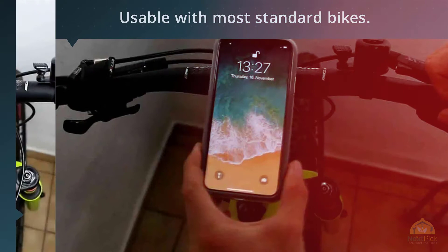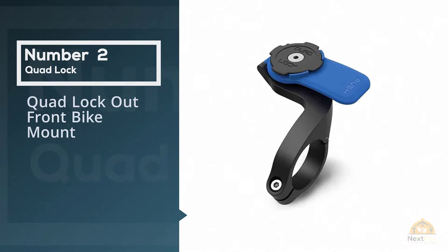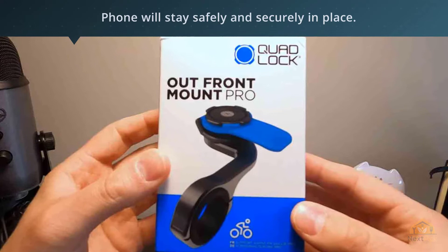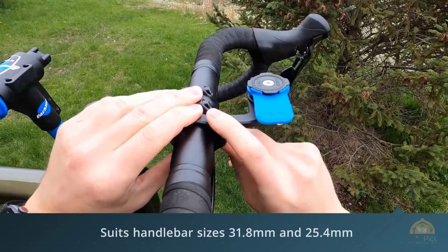Number two: the Quad Lock out front bike mount. This clamp-on mount fits any size of handlebar. Once you've locked your phone into it, the phone will stay safely and securely in place. The Quad Lock cases and the Quad Lock universal adapter combined with the company's out front mount proved to be confidence-inspiring solutions for securely attaching any smartphone to any bicycle. In our tests, phones vibrated hardly at all, let alone rattled or shook, in the Quad Lock products no matter how bumpy the road became. Both the phone cases and the universal adapter twist to lock in place on the mount, which in turn clamps onto a bike's handlebars.